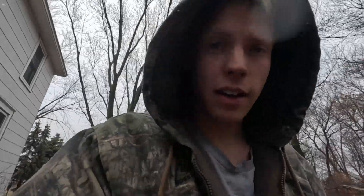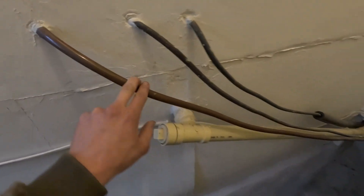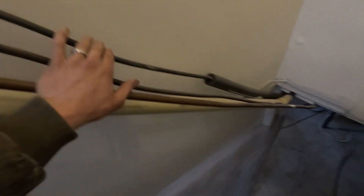Anyway, hope that you enjoyed the video and I'll talk to you in the next one. Not sure who did the plumbing for this house, but this is pretty funny — they just ran soft copper for the water lines and ran it however they felt like, I guess. Unique.